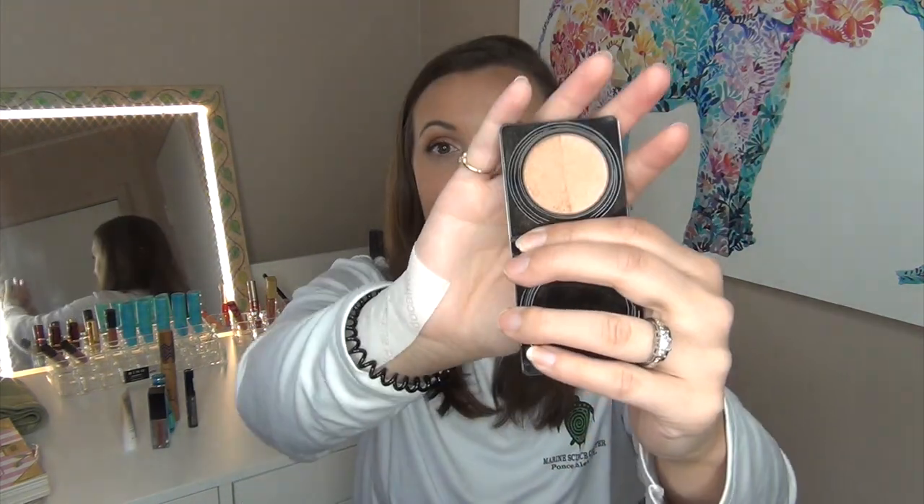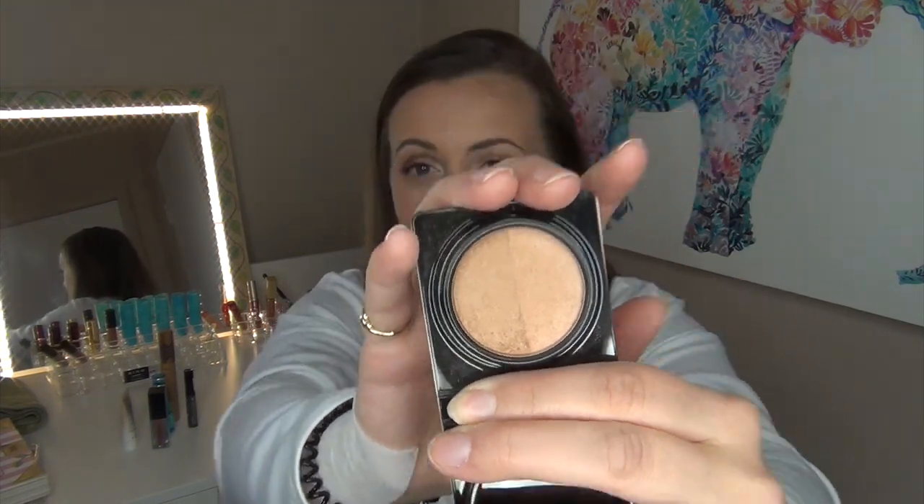I also chose two pressed products. First is the Too Faced Sun Bunny — a deluxe size sample, the two-toned one. I noticed deluxe size samples last me forever. I have the full size, which is why I want to use this up. I've only used it one or two times so it's basically brand new. I don't plan on completely finishing it, but hitting pan would be amazing. I plan to use this as a bronzer — I mentioned in my bronzer declutter that I love it in summer, so this is a perfect project for it.